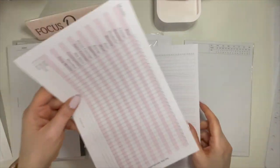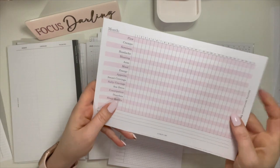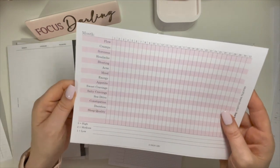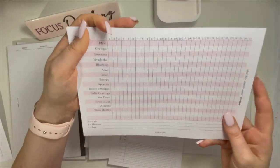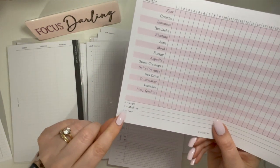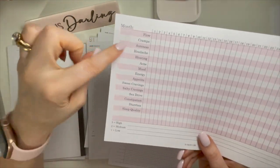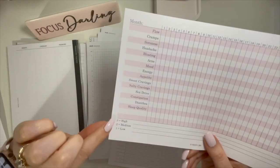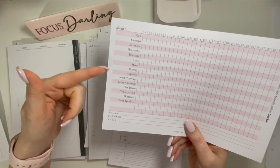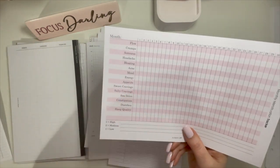These are unpunched so you can punch them for your binder. And these are menstruation trackers — four months as well. You put the month, the day of your cycle, and track your symptoms. Jane's Agenda uses a scale of one being low, two being medium, three being high. So for example, if I had a migraine, I'd put a three to indicate high pain. If I just had low energy but was still able to go about my day, I'd put a one. There are four months here because they're front and back.